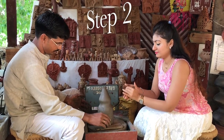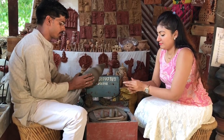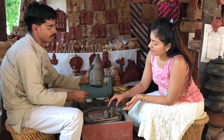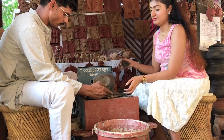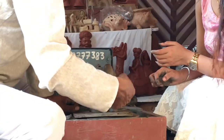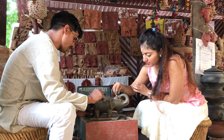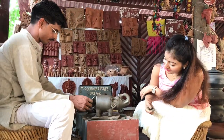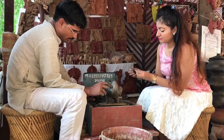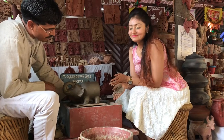Step 2. Using the same clay, now we will make the face, legs and tail of the elephant piggy bank. Using water and appropriate hand pressure, connect all the parts and give shape to the elephant ears, trunk, eyes and teeth. We are using sketch pen caps to give sharp detailing to the elephant's face. Let it dry overnight.